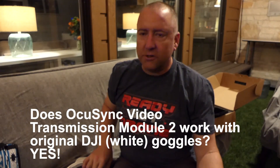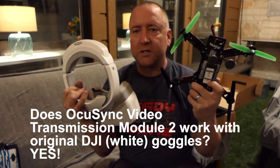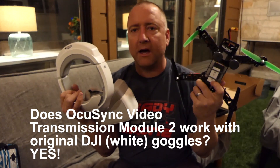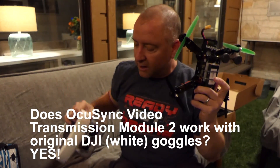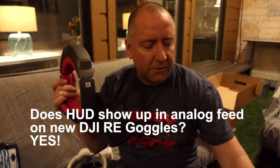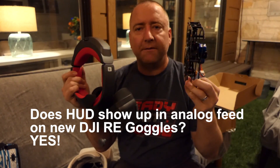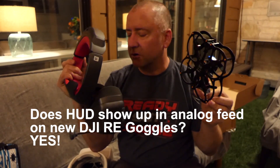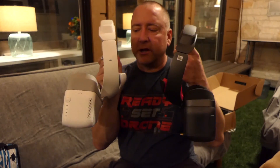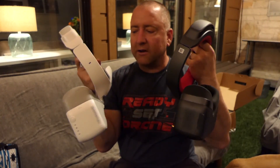Just to recap: yes, you can use the original goggles to view the new OcuSync unit that DJI is selling. It works perfectly — it's just like pairing with the Mavic — and the picture quality is about as clear as the Mavic. Amazing on a racing quad. Number two: yes, you do get a heads-up display with the new goggles in analog mode. The Helipal Owl puts off the heads-up display and I can see it perfectly in these goggles while flying. Great experience with a bigger screen and a little more battery life. Number three: there aren't a whole lot of differences between the two goggles other than the analog display. They're a different color, but essentially same design, same battery, same screen resolution, same control menu system.